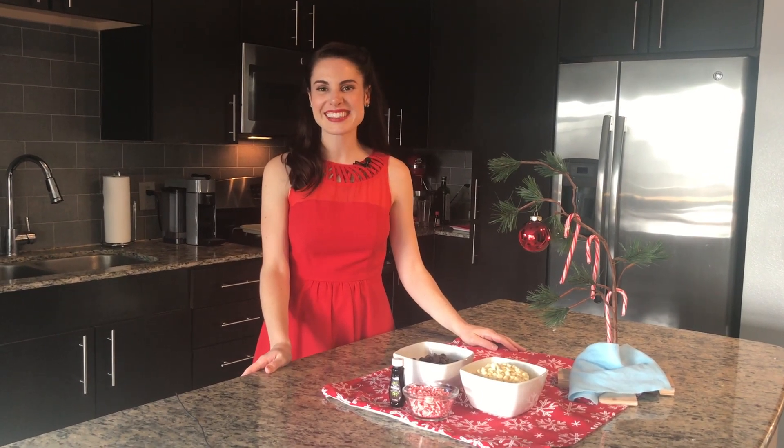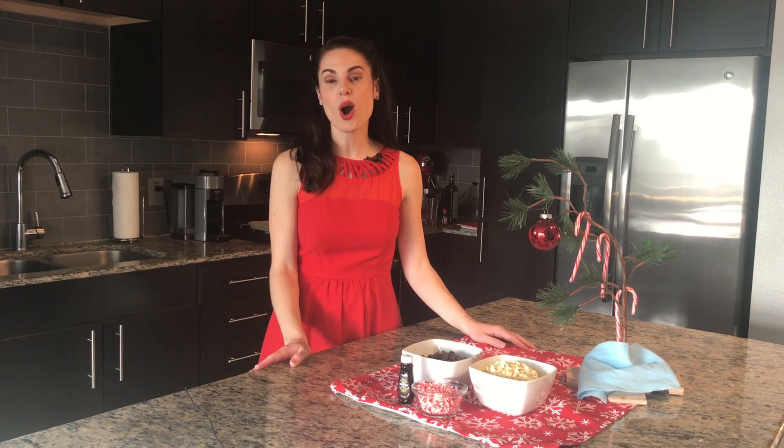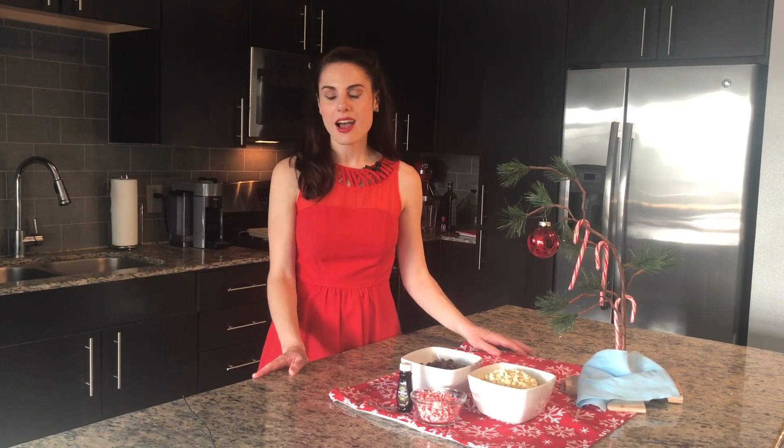Hey guys, happy holidays! Today I'll be showing you how to make my favorite holiday treat, homemade peppermint bark. I love this dessert because it is great for friends and family and it's super easy to make.